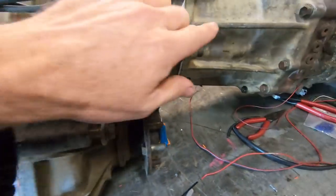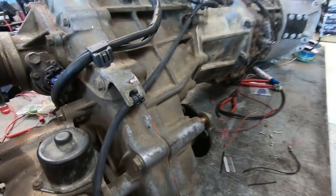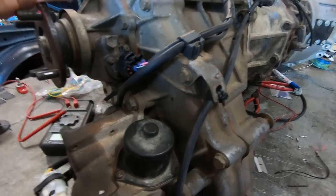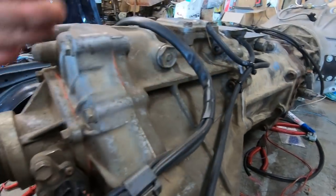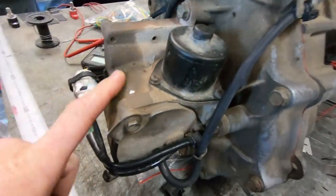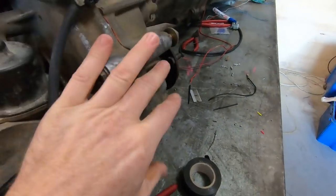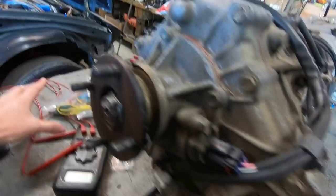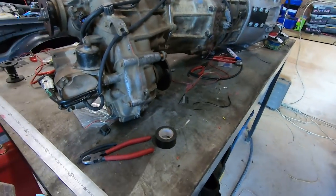Transfer cases also have different splines where they join onto the boxes. This one's out of an earlier Hilux or a Surf — different to the Land Cruiser, where they have an offset output on the transfer. On this one the main rear drive output is directly through the transfer. Early vehicles have the right-hand side drop, and on the later ones they went to the left-hand side drop. So make sure you get your transfer case going the correct way, because they do change on the later ones.